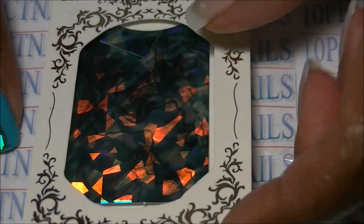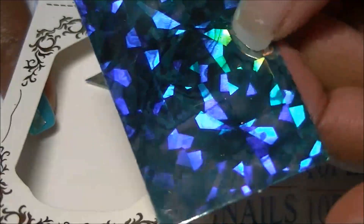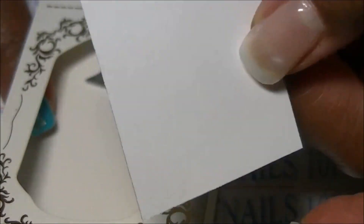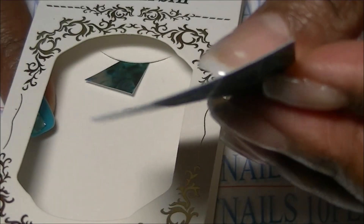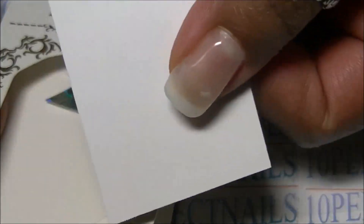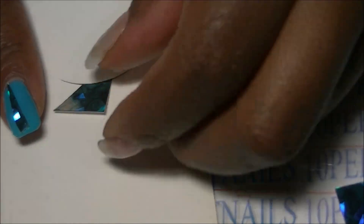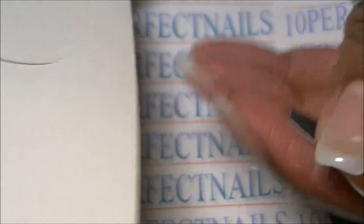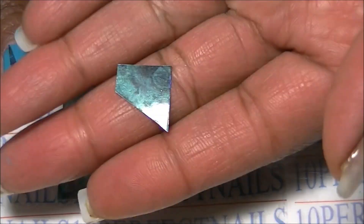This was supposed to be one of those stained glass sticker nail sticker things, but as you can see, there's no way to separate the stained glass paper from the backing. So I was not able to use the product as intended. I did cut a little piece off and this is what I have left.